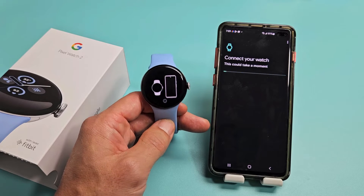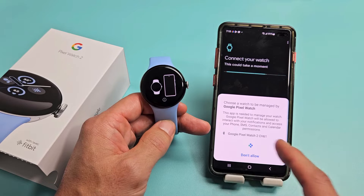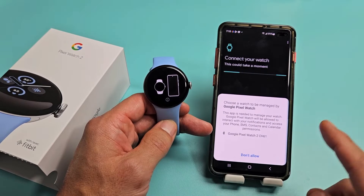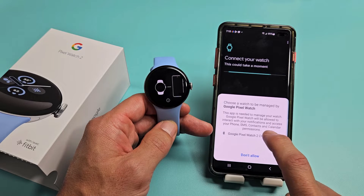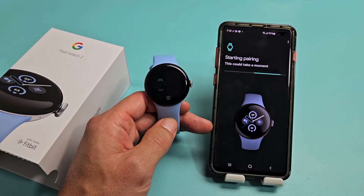Connect your watch — this may take a moment. Choose a watch to manage. I'm going to tap on the Pixel Watch 2 right there. Starting to pair — this could take a moment.